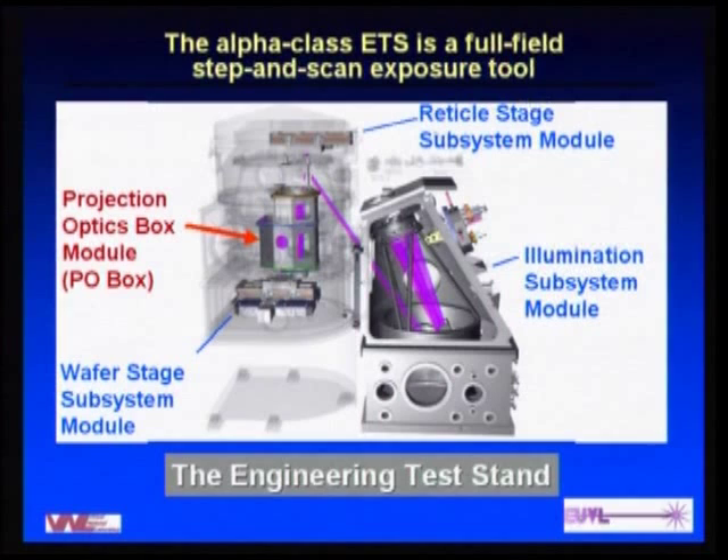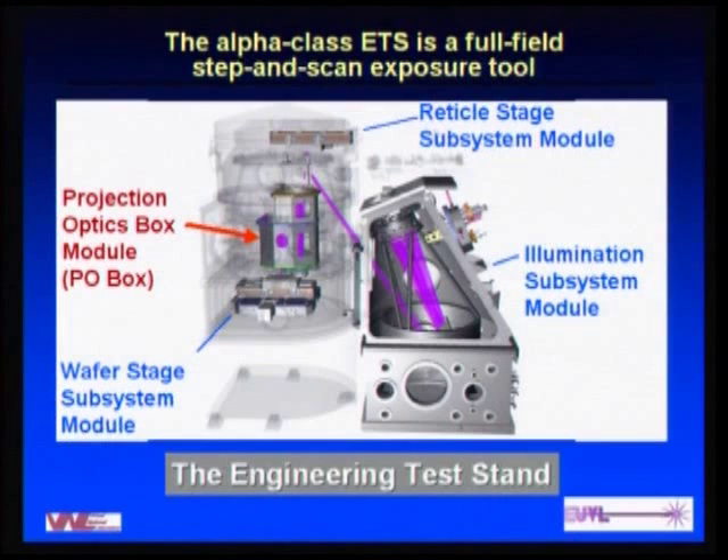The exposure tool we're building, being integrated at Sandia Livermore across the street from Lawrence Livermore, has been functioning with an initial set of optics and will be upgraded to a final set in the next few months. On the right side is the illumination module with the laser plasma source and condenser optics. There's the exposure body with the reticle and wafer subsystems. In the middle is the imaging system — called the projection optics — and the assembled housing is the projection optics box, or P.O. box.